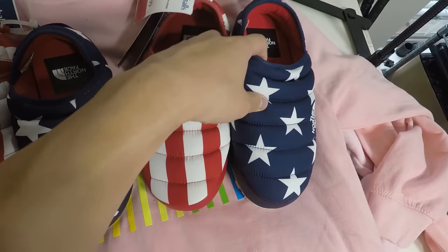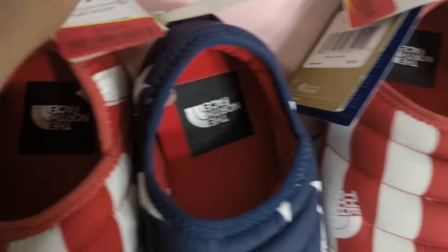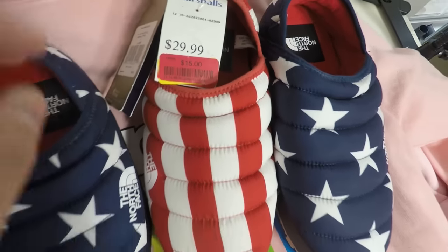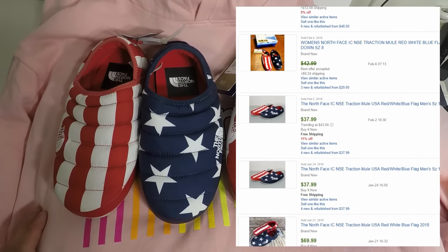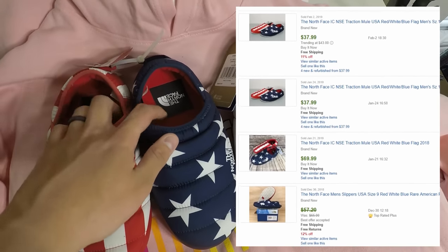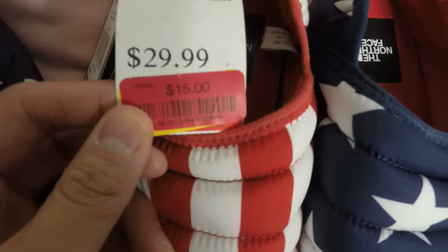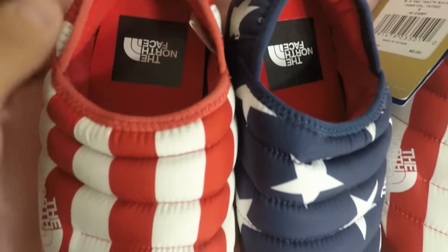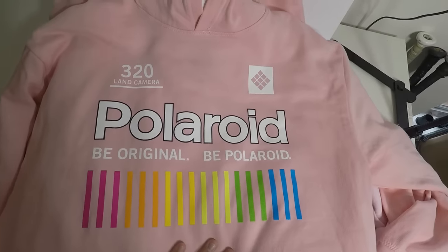I decided to do a quick Marshall's run today and I just wanted to do a quick haul for you guys. The first thing I picked up were these two North Face American flag slippers — I paid $15 for both of them. The comps were a little all over the place, selling anywhere between $35 to around $90. I'll probably list these for around $75 to $80 and see how they do. For $15 each, these USA-themed North Face slippers were definitely a good pickup.